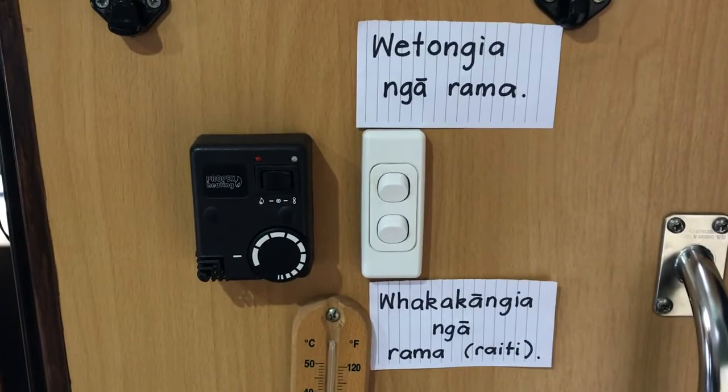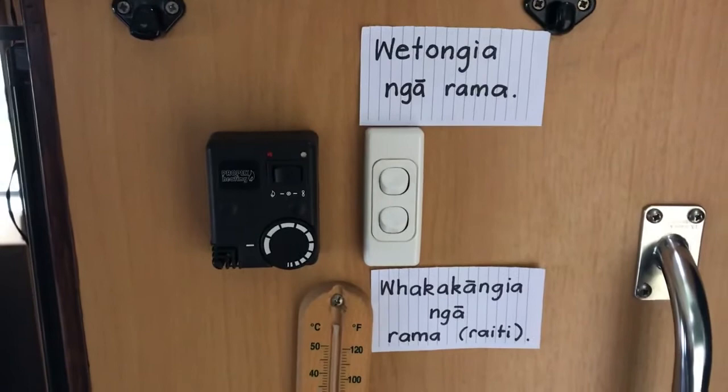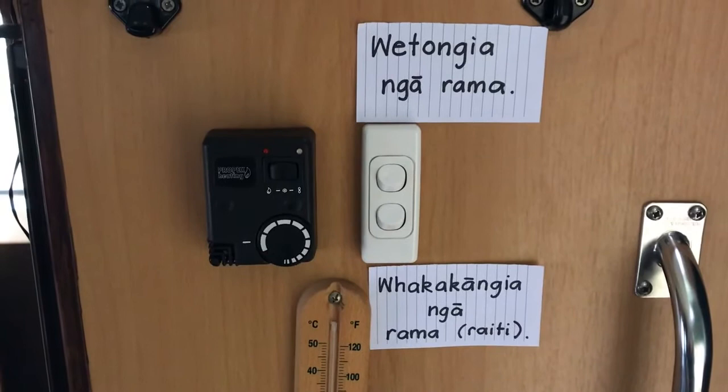So then we're going to wetongia — turn off ngā rāma. That would be quite a good way for you to have a sign on your lights to remind yourself of those simple words. You could do that at home or in the classroom and add another little phrase to your kete. Ka kite.